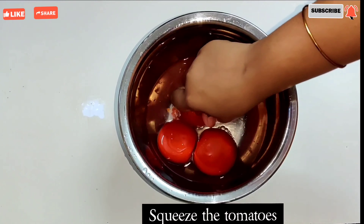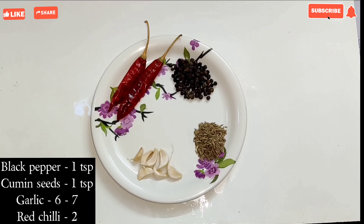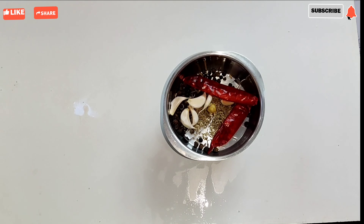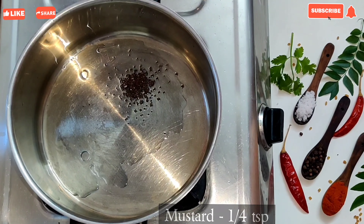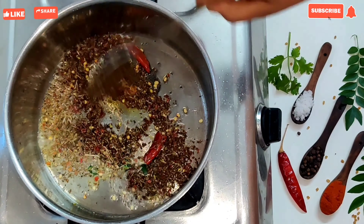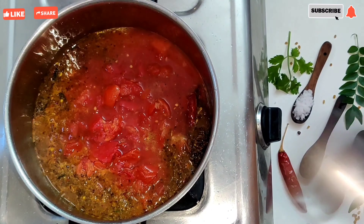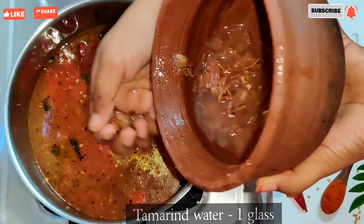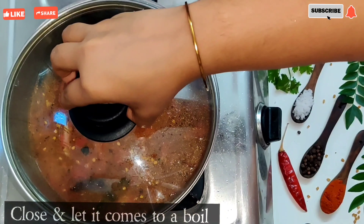Add 1 teaspoon of salt. Add 2 tablespoons of salt. Add 2 tsp of salt. Add 1 tsp of salt. Add 1 glass of salt. Add 2 tsp of salt. Close it.